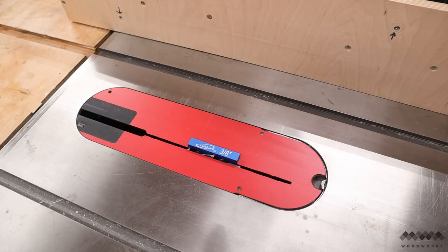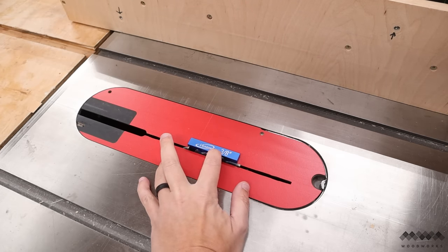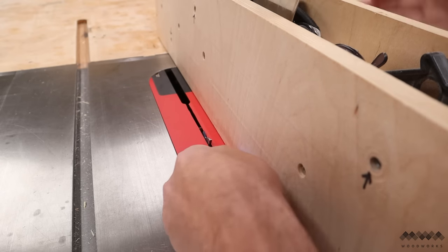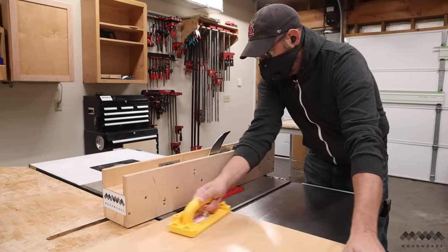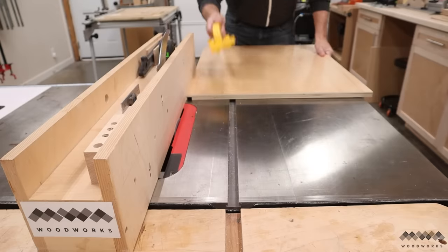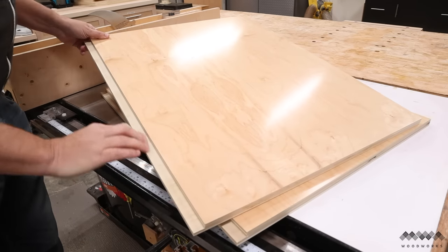First, I'm going to cut a rabbit along the back edge of each side piece, and that's going to be used to fit the back panel. To do this, I'm going to use my setup blocks to set the height of the blade as well as the distance from the fence. These little guys are so handy — you just grab the size you need and go. After making the first cut in both sides, I tap the fence slightly towards the blade and repeat the cuts, and I'm going to keep repeating this until the blade just kisses the fence. There you have it — two rabbits, nice and clean.